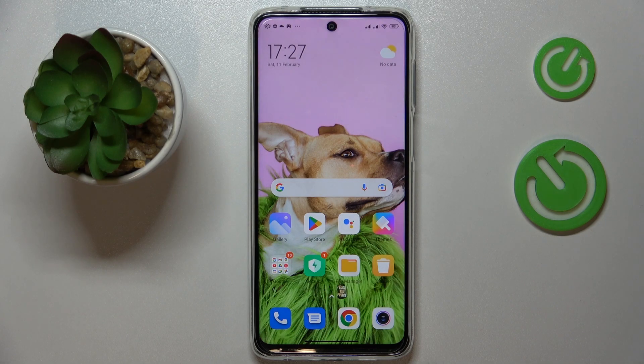This is Xiaomi Redmi Note 10 Lite and today I would like to demonstrate that you can share the Wi-Fi network password on this device.